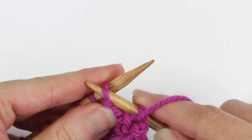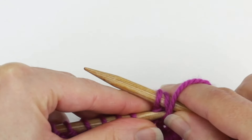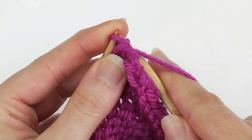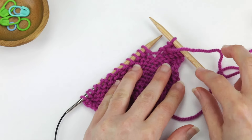Do it one more time. Purl one. Then lift the further stitch up and over the other stitch and off of the right needle. And that is how you bind off purlwise.